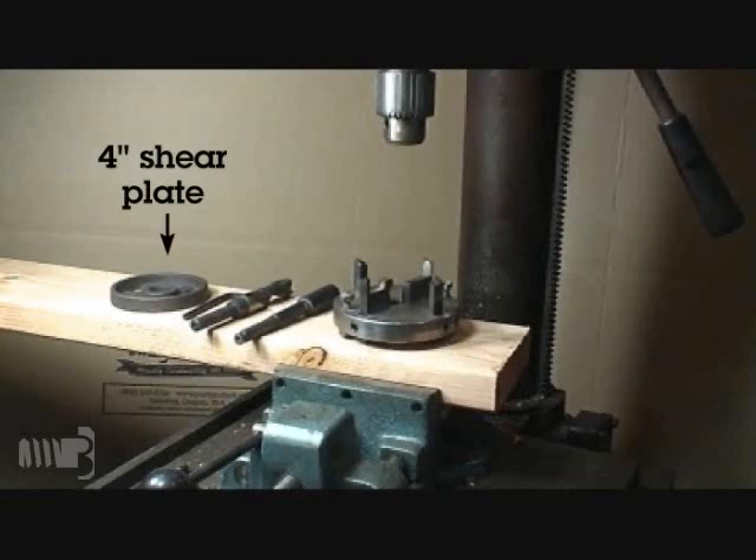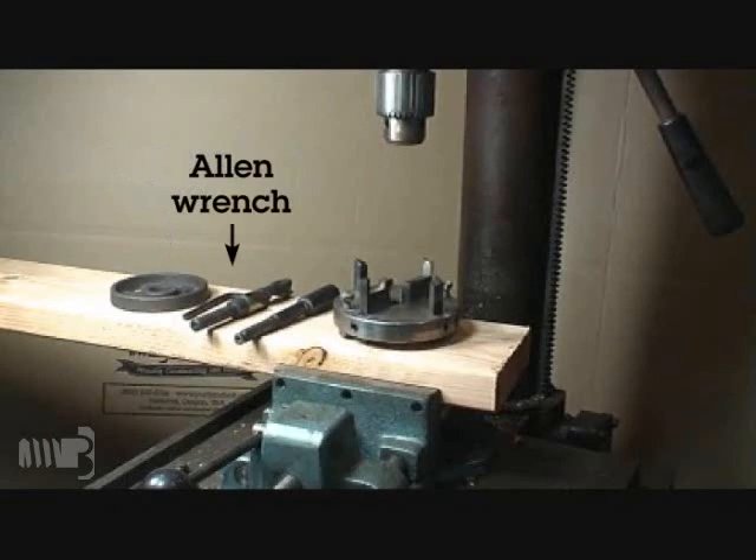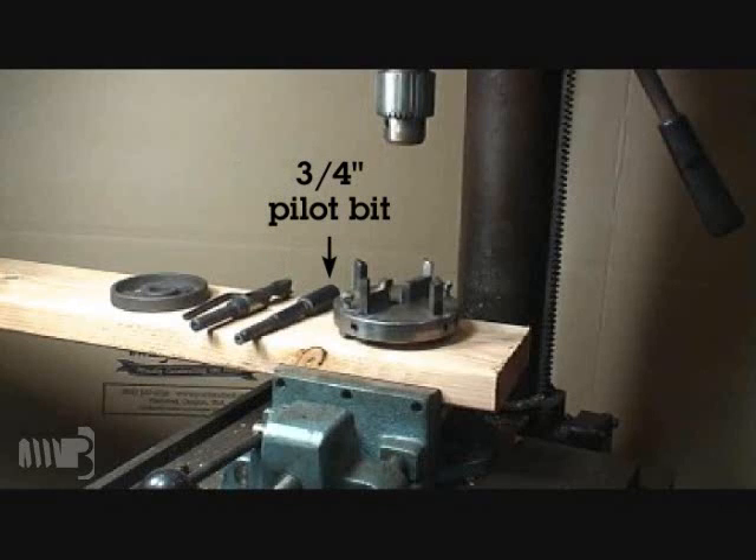Shear plates are cast iron discs that are set into pre-cut daps in wood. They are designed to spread the load and reduce the number of bolts required in a structure.